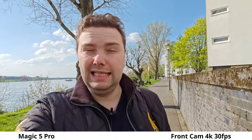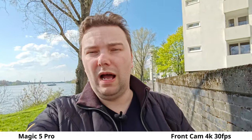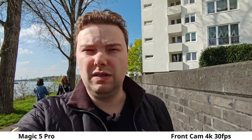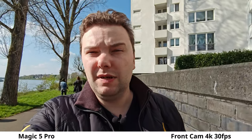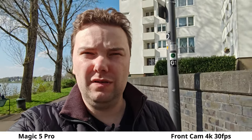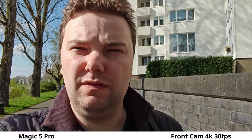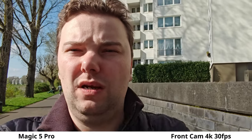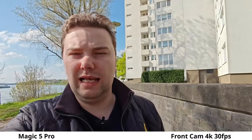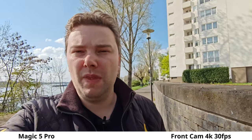Now the Honor Magic 5 Pro's front-facing camera. It also has HDR and I think slightly better HDR, though there's a bit of highlight blowout as well. It is a bit wider than the Oppo — 0.7x by default, so around 18mm instead of 21mm. Stabilization is working fine and it shoots 4K at 30 frames per second. You can zoom to 0.8x or 1x as well. I really like this versatile, good-quality front-facing camera on the Honor Magic 5 Pro.